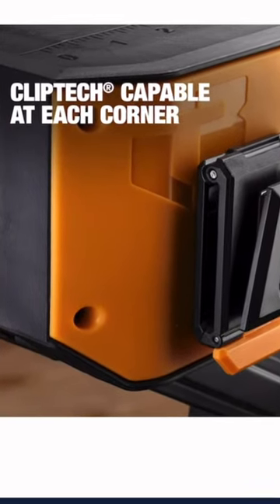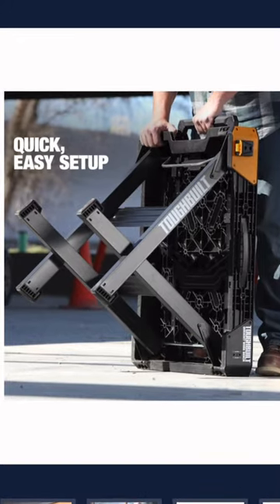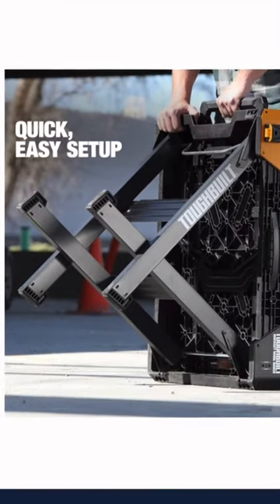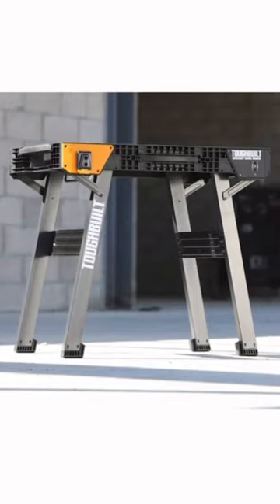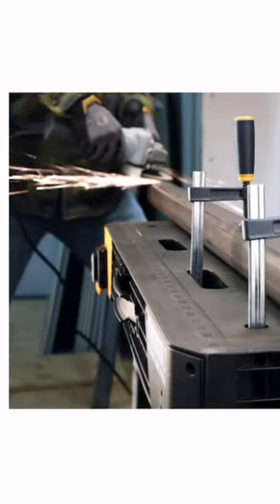The legs just pop out with that top handle, as you can see, and then the same thing in order to get the legs back in. Quick Set from ToughBuilt — highly recommend it.